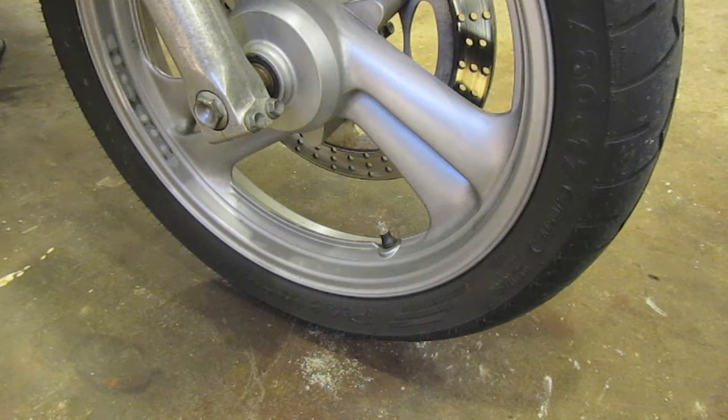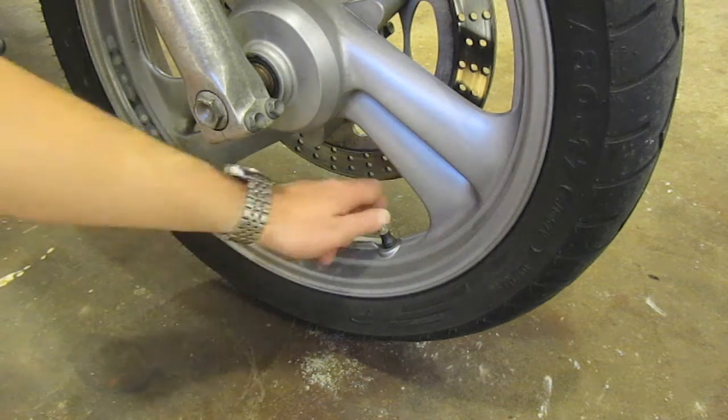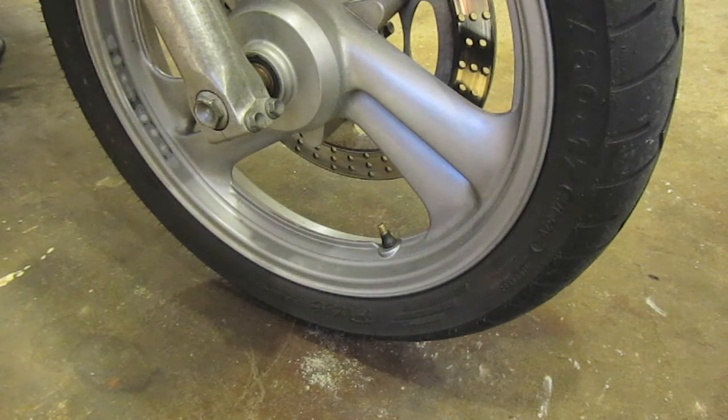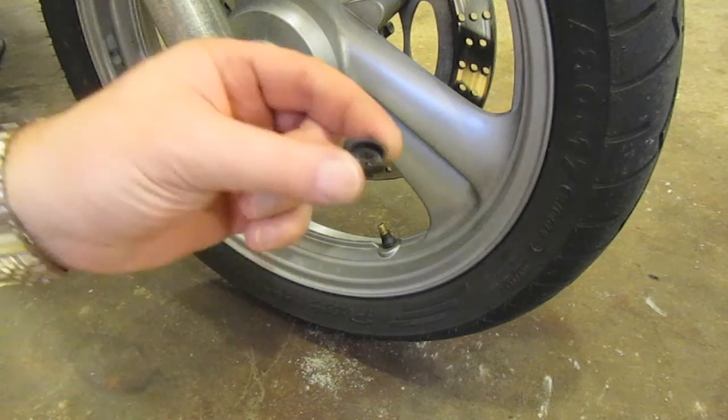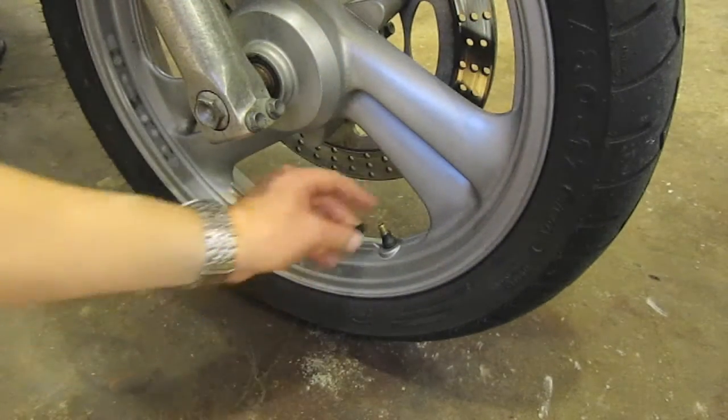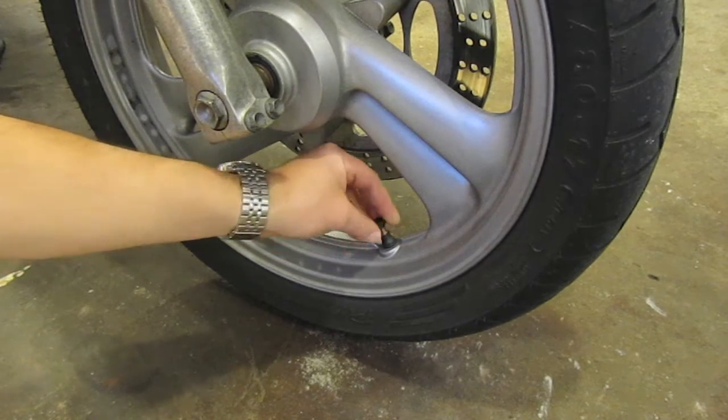The first thing we want to do is get our motorcycle prepared for the installation by rolling it to where the valve stem is pointed upward and easily accessible. Next we're going to remove the cap, and then take one of the lightweight plastic locking nuts and thread it open side up, or towards the FOBO Bike installation.